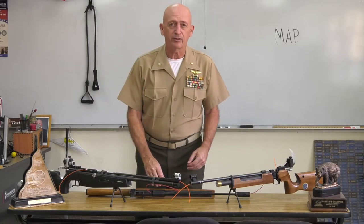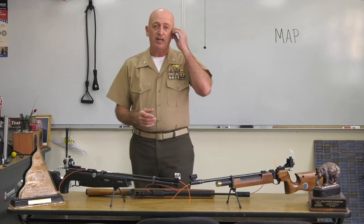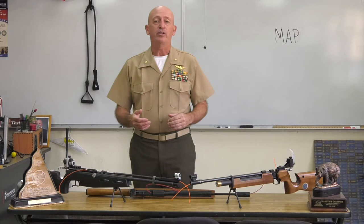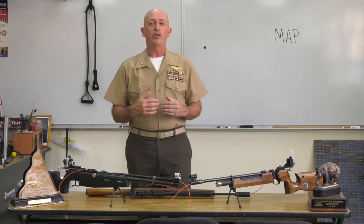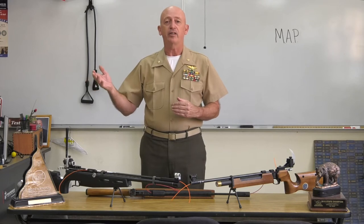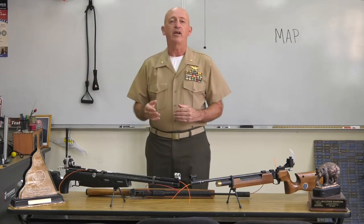Good morning class, welcome to Tolok High School Navy JROTC. Today we are going to do air rifle safety and that will set you up for the air rifle safety exam coming up. When you come back to class, our goal is to get you onto the range and shoot the air rifle if you choose to do that. We want to give every cadet the option to do that with, of course, parents' permission.